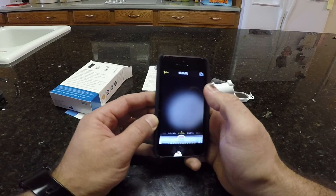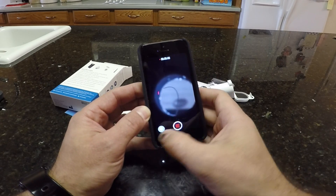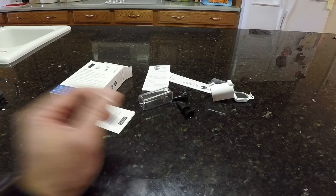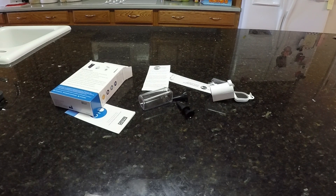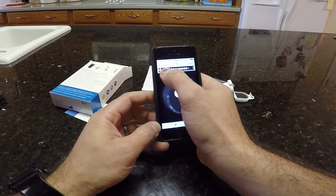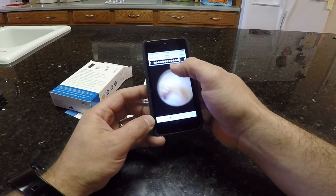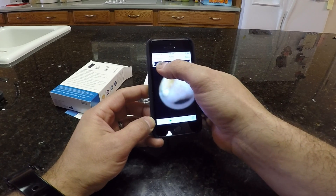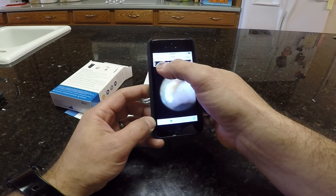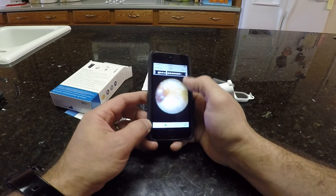All right, let's do another one. This one I'm going to point a little bit up. Let's activate the flash. And let's see if we get a better image this time. Yeah, so definitely you cannot do this blindly because you won't get any kind of view of what you want to see. All I'm getting is ear canal stuff, so that's not good.